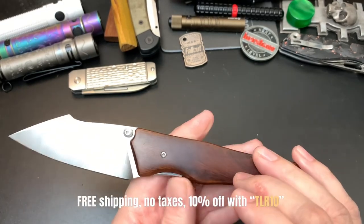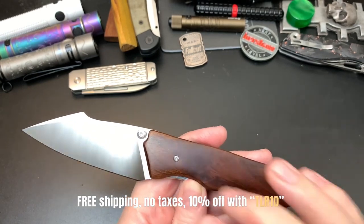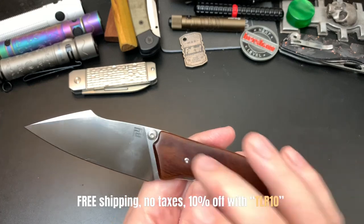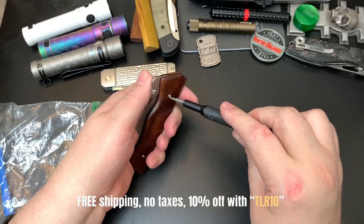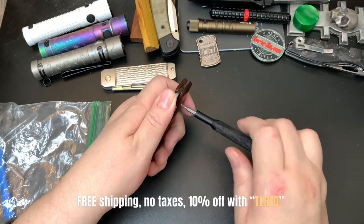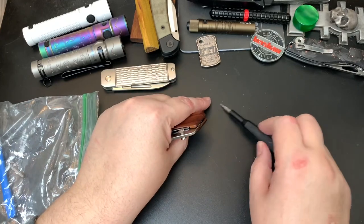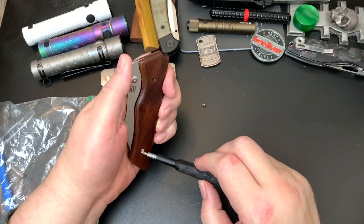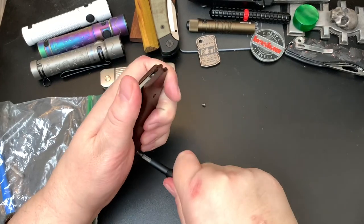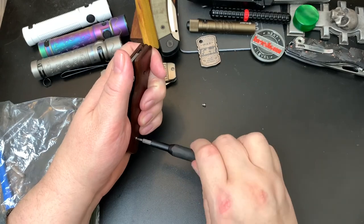I'm going to partially disassemble this — take the scales off so you can get a look at the fishbone liners. It has a hidden pivot, so if you want to adjust the pivot you have to take the scales off. Quick look at the Ahab: showing you what's under the scales, the pivot, and the liners. I'm only going to take one side off.